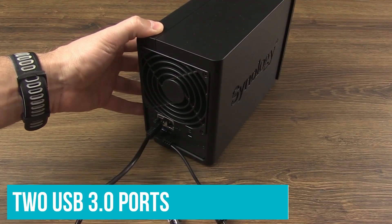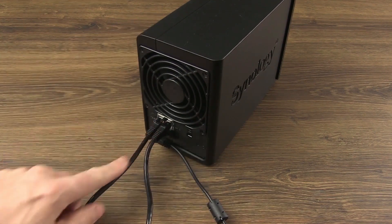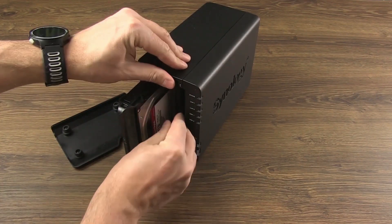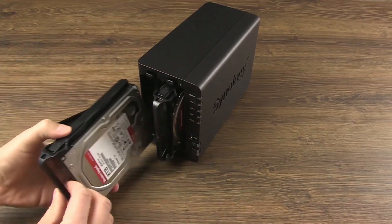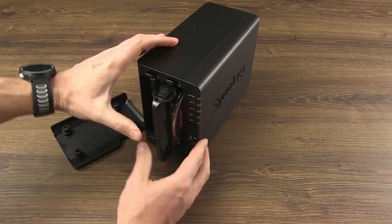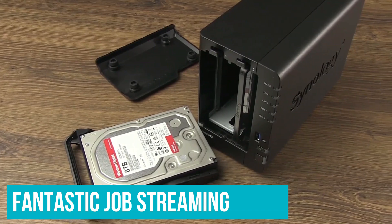You get two USB 3.0 ports as well, and you can plug in a USB or external drive and easily transfer its contents over to the NAS. One of the best parts about the DS-220 Plus is the software — you can host your own email server, audio and media streaming services, and even your own VPN server. A great use case is 4K Plex streaming, and if you have a decent local library of 4K media content, the NAS does a fantastic job streaming it to all devices on your home network.